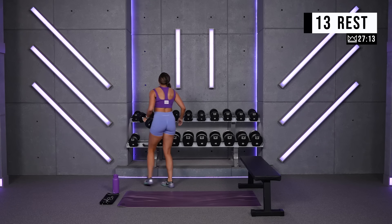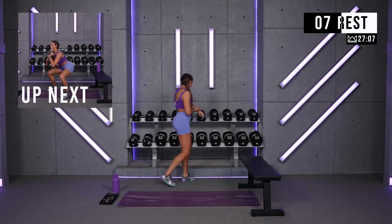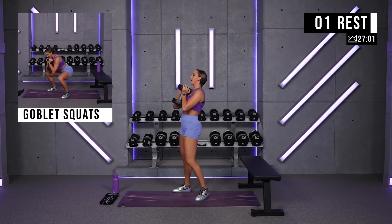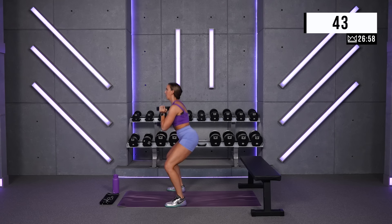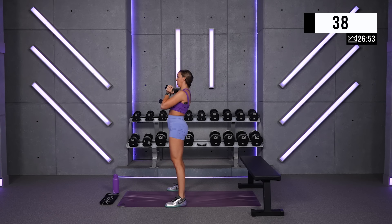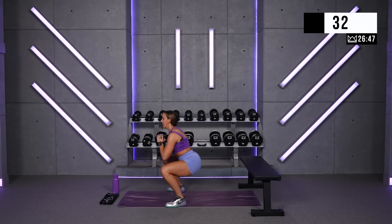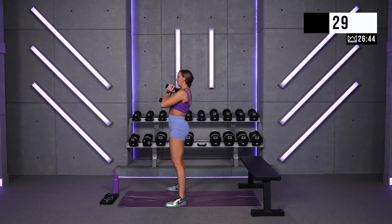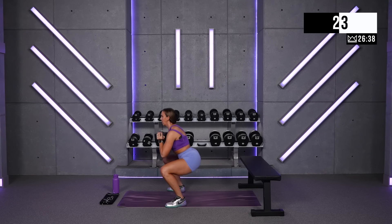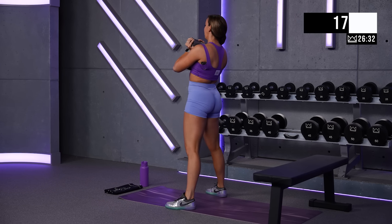Round number two — if you can go heavier now, let's do it. If you thought that was pretty challenging, stay right here, then round three will go up. Good reps here — it's not about speed, it's about depth, it's about resistance. Back and down, chest up, drive up.